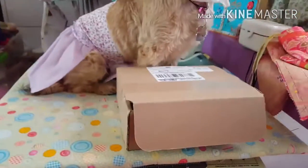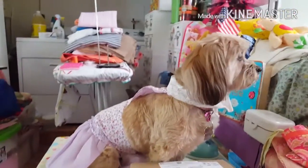Hello everyone! Today we got a package in the mail and it's for Angel, and it's from BarkBox.